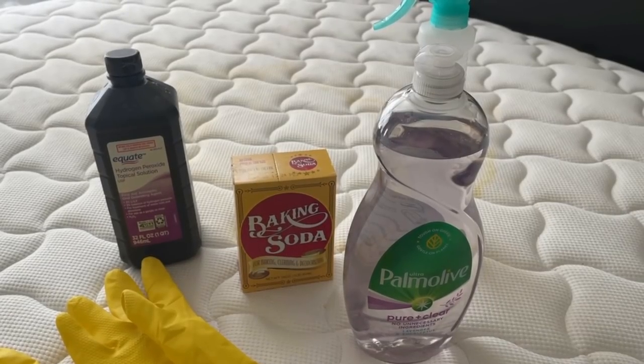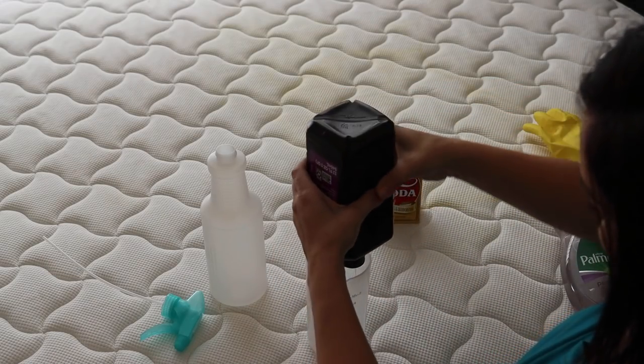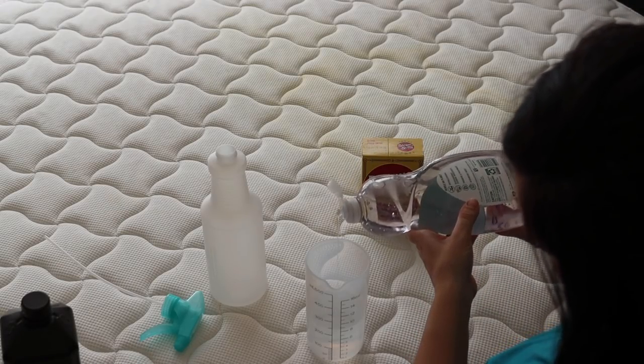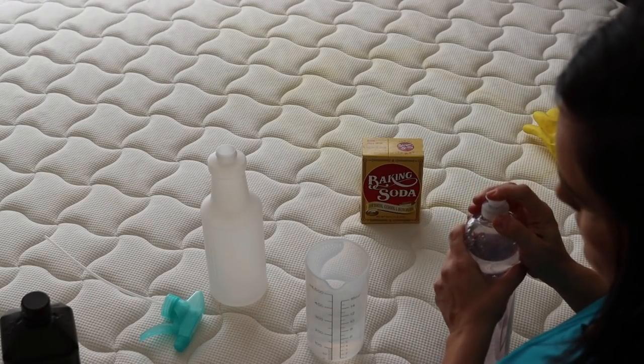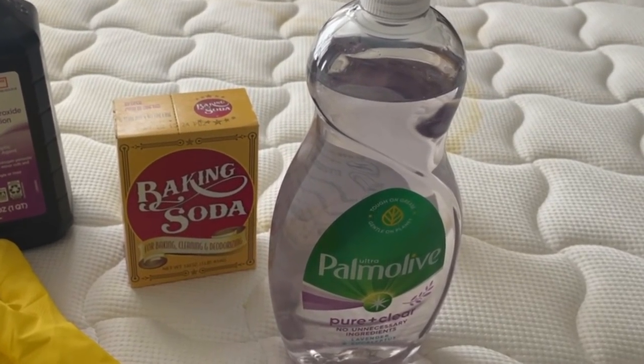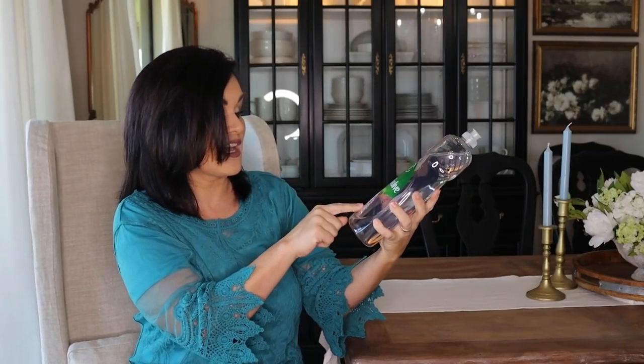Here is the mattress cleaning hack that will blow your mind, change your life, and save you a ton of money. What we're going to do is take eight ounces of hydrogen peroxide and then put a couple of drops of dish soap. You can use whatever kind of dish soap you want — I'm going to use Palmolive Pure and Clear Lavender and Eucalyptus because it doesn't have any dye in it.